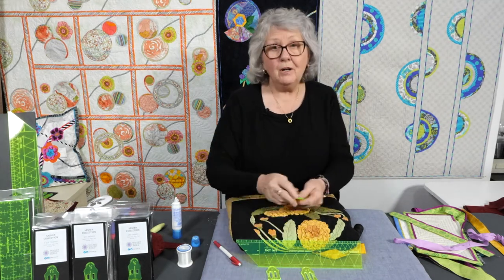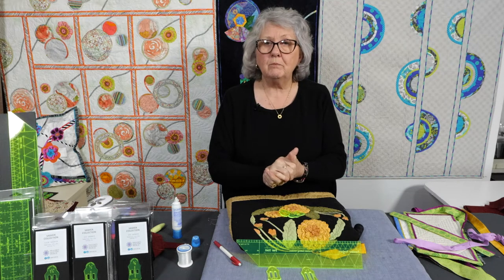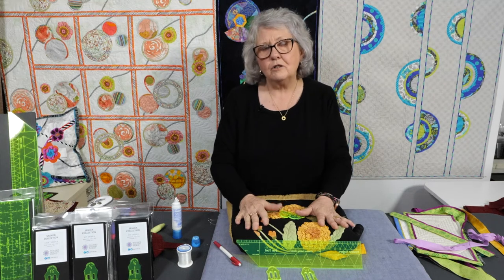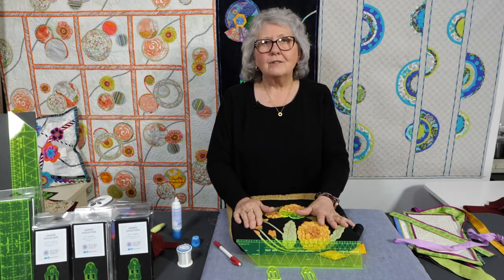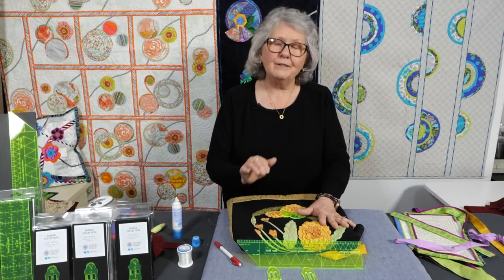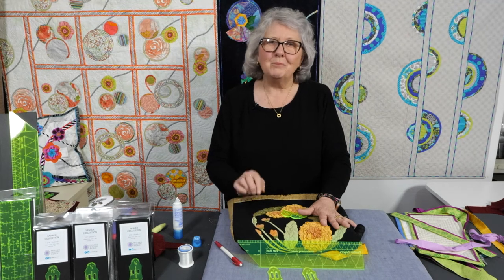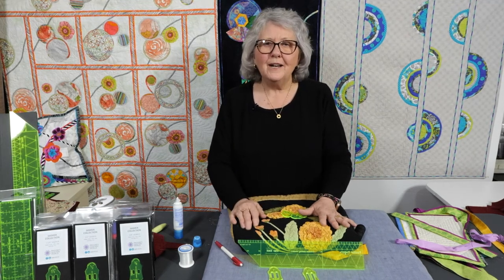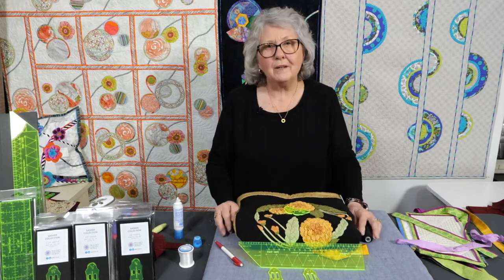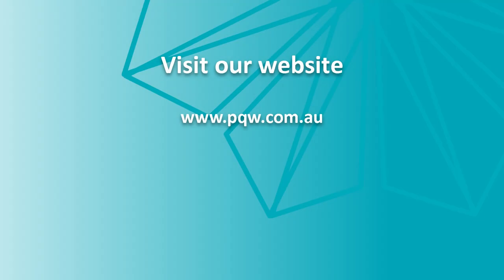So happy stitching and happy binding all those quilts. Do watch all of our videos on our YouTube channel and subscribe, because I'd love for you to get a notification every time I put a new video out to teach you how to use the tools. Also go to our website at www.pqw.com.au and subscribe to our newsletter, because we put out a regular newsletter with lots of things happening here at PQW. Bye for now, thank you.